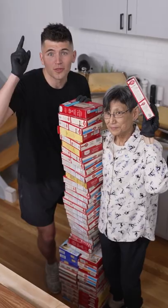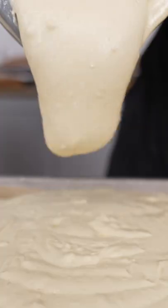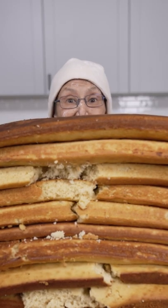Let's make a Guinness World Record cake pop. Start with one linja length worth of cakes. Now pour in that cake batter and bake your linja stack of cakes.